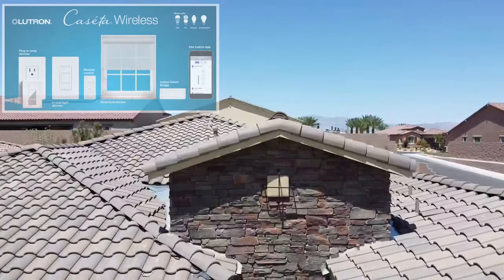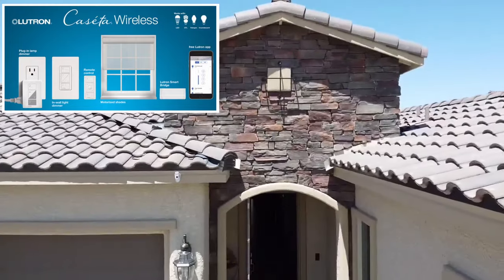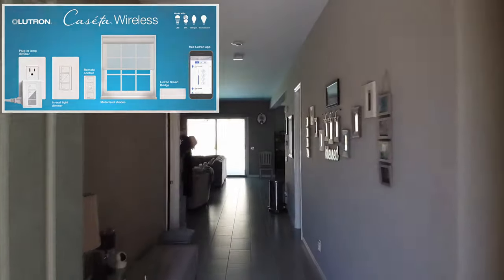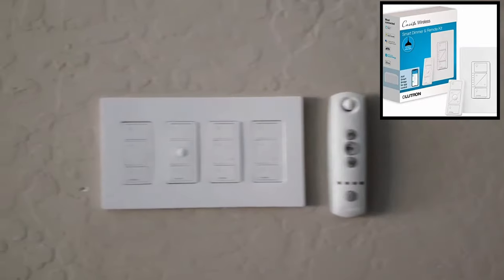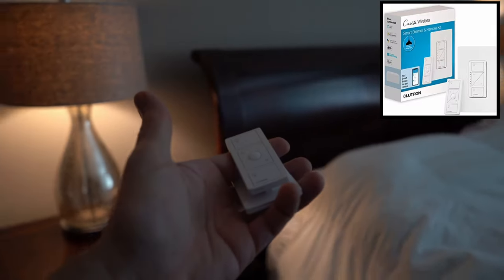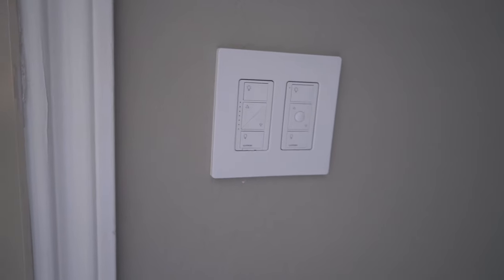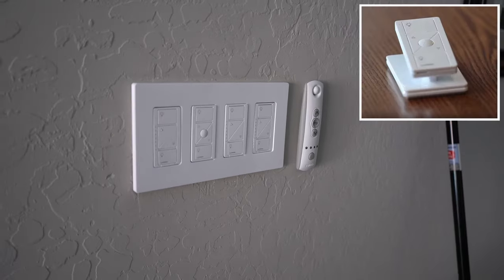Just to clarify, all of these Lutron switches are the Caseta wireless switches. We have four different types in our house: the smart on and off switch, the smart dimmer switch, the lamp dimming smart plug, and the Pico wireless control. We have several of those wall mounted, and a few Pico remotes that sit on our table for convenient and easy access.